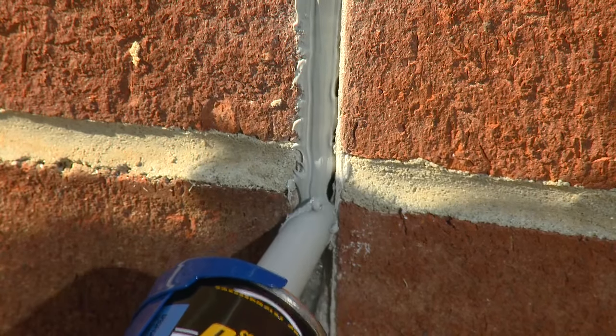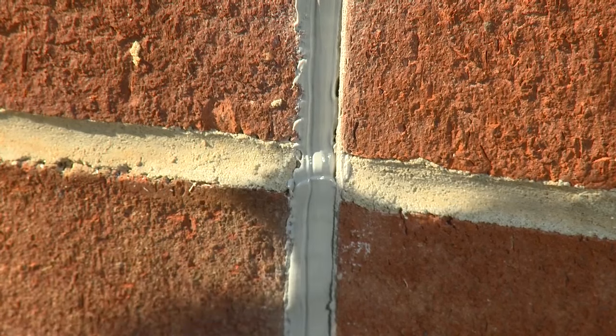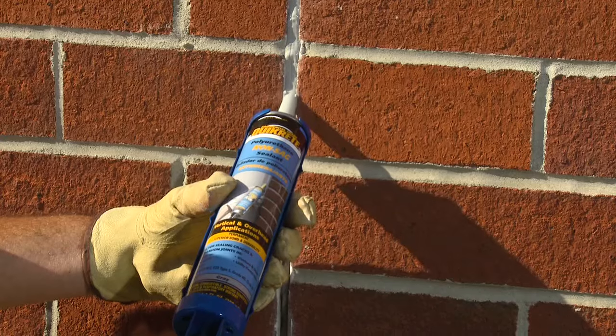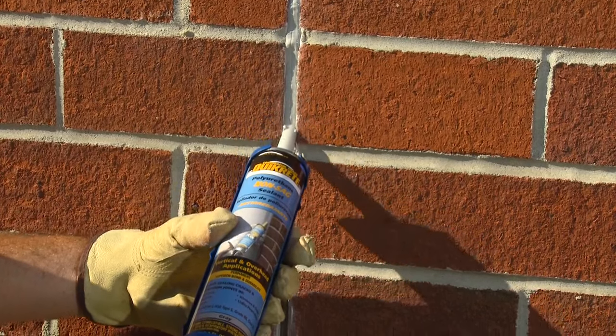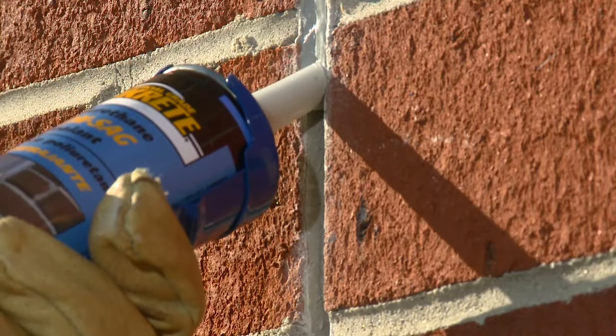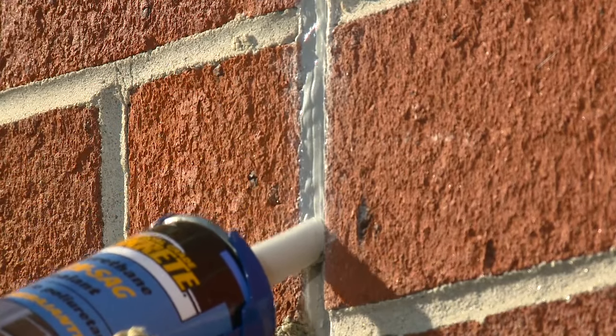Quikrete Non-Sag Polyurethane Sealant will be tack-free in about two hours and will dry to a smooth gray finish. Excess sealant should be cleaned up immediately with a commercial solvent or a citrus-based cleaner. Polyurethane sealants are temperature sensitive and should not be used when temperatures are below 50 degrees.